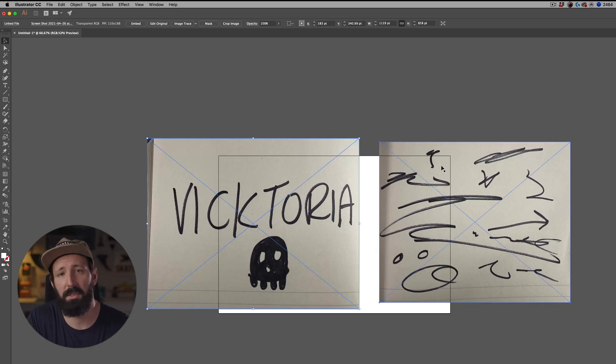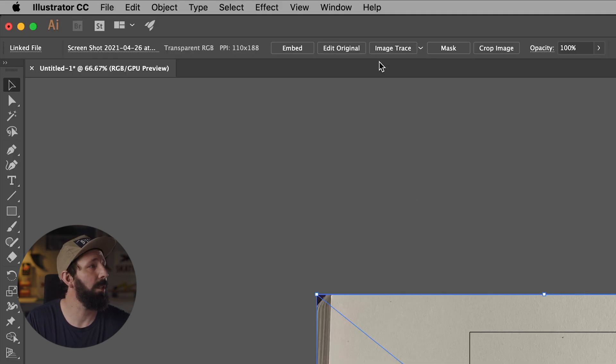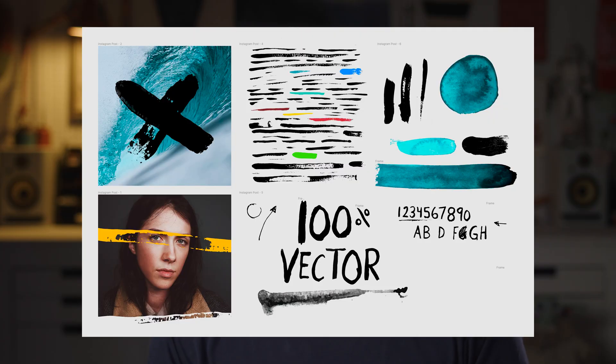Now open both of your images in Adobe Illustrator. Select your first image and hit Image Trace. Bam, look at that — it's like magic. It just kind of happened. You can see it still kind of feels like a Sharpie. You can come in here and change the presets to things like High Fidelity Photo, which makes it even more realistic. But this is just a black and white thing, so we don't need that much detail. The less vector you have, the better in most cases.